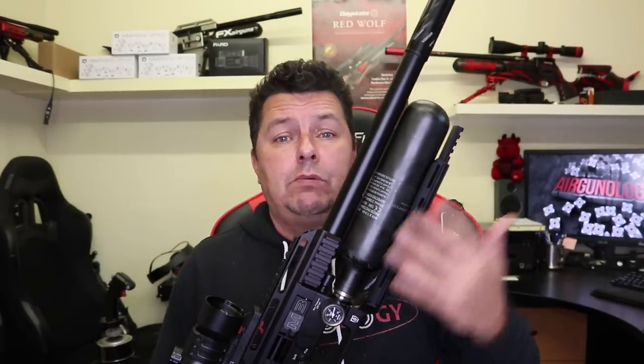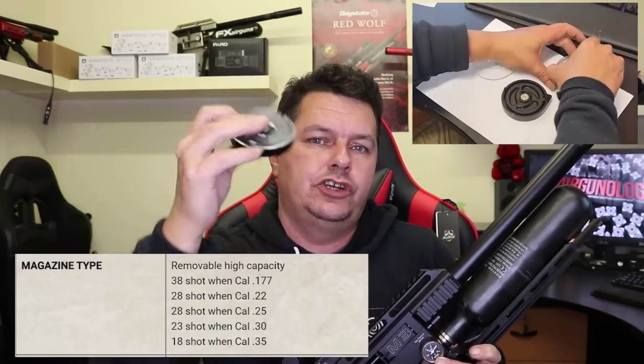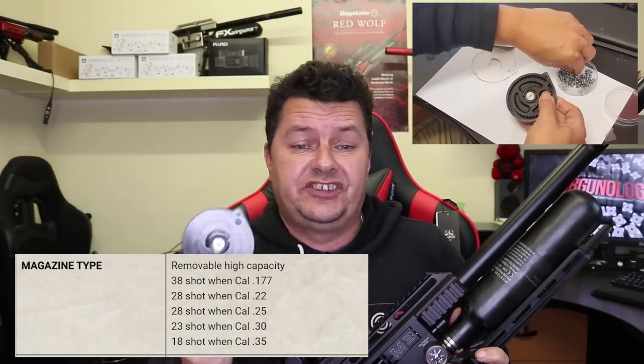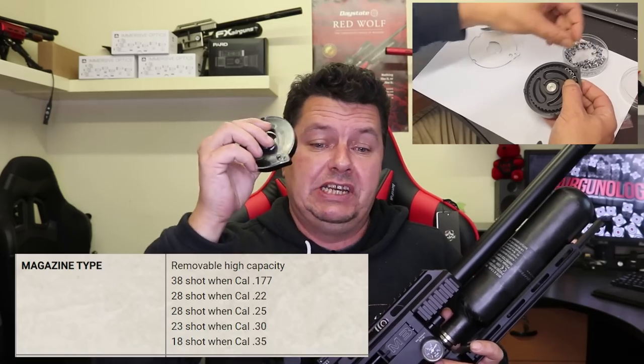The bottles can be upgraded, and as with most FX Impact rifles you can do so many updates - swap the barrels out, swap the bottles out, change the dials out, add Picatinny rails all over it. The calibres available are .177, .22, .25, .30, and .35/9mm. They're all now using the big-style FX magazine. You take the top off, turn it around, drop the first pellet in, load it up, put the top back on. Magazine counts are huge: in .177 you get 38 shots, .22 you get 28, .25 you get 28, .30 you get 23, and in the big .35 calibre you get 18 shots.